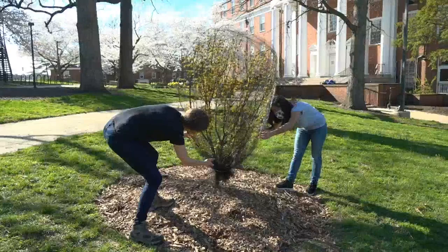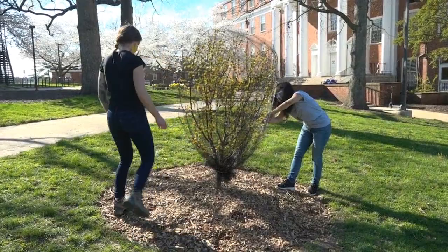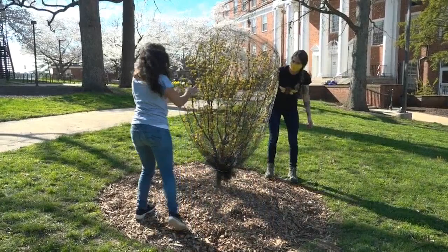Finally, look at your netting one more time. Make sure to secure things in place. Once you are satisfied, you have done it! You have protected your small tree from periodical cicada egg-laying damage.